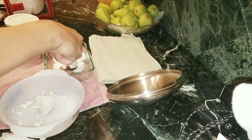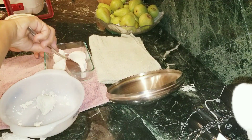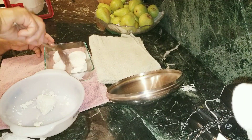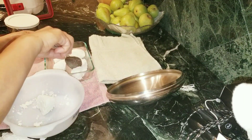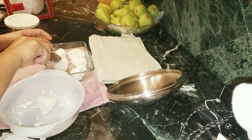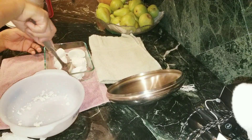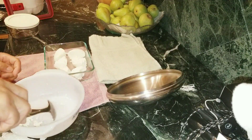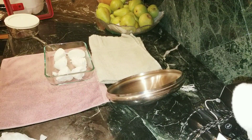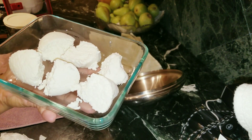You can eat it with anything — you can use it when you make lasagna, or pair it with your salad. You can pair it with anything. This is so fresh! Here is my fresh cottage cheese, guys.